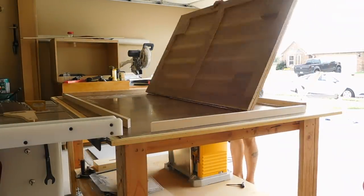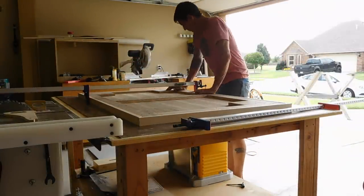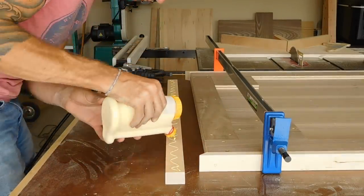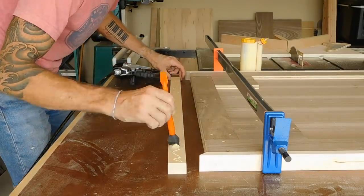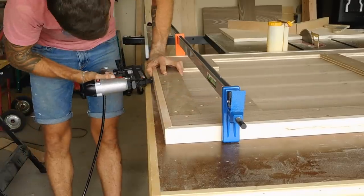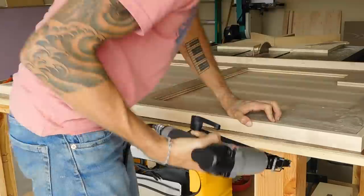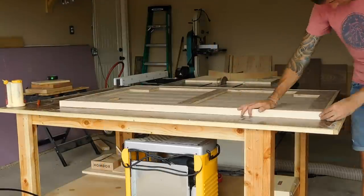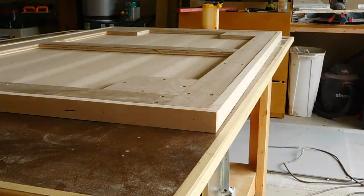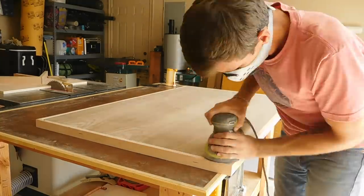I flipped the desk over on my workbench and used a few clamps to line up the longer frame pieces. I glued on the shorter ends first. I worked my way around the frame gluing and shooting a few brads to hold everything in place. My workbench is fairly flat so everything lined up pretty good, but I did have to do just a little bit of sanding to flush the frame up completely.